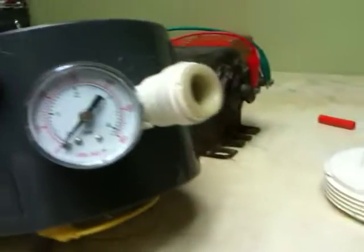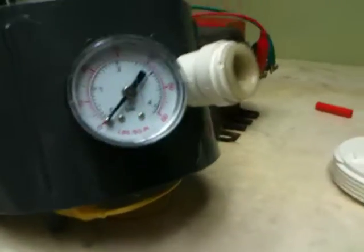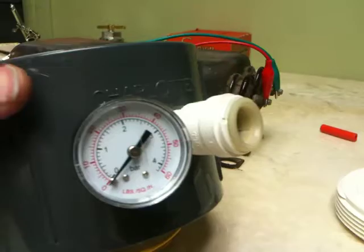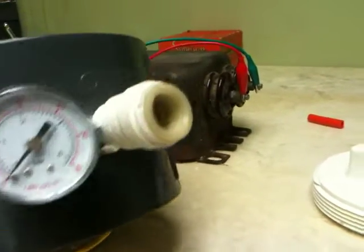I've also got a gauge on this, because what I want to do is capsulate this off, close it off airtight, and basically see if I can build up pressure with that arc. I don't really know if you can or not — I'm kind of curious.